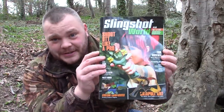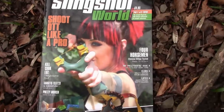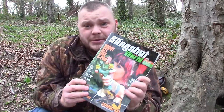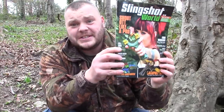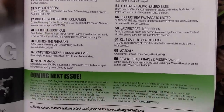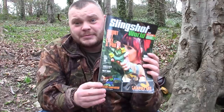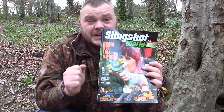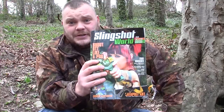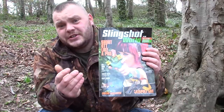Next up we have Slingshot World. A good friend of mine, Adam Rayner, is the producer and editor. Before I tell you about it, I'd just like to say what a credit this book is — it's exceptionally well put together. If you're into catapults, mooching, or anything related, this is something to have. It's jam-packed full of stuff. You've really outdone yourself, Adam. No doubt it will be around for years — it's probably the start of something big. A worldwide catapult magazine — check it out at www.slingshotworld.co.uk.